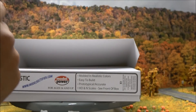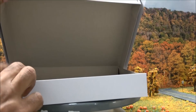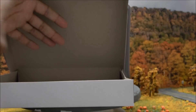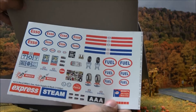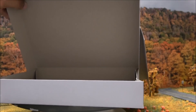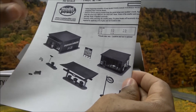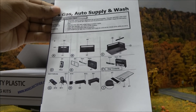It's easy to assemble — no painting required and it's easier to weather. You have the inserts for the windows, decals, fuel decals, the Michelin man, and the instructions sheet which shows you the different buildings and structures involved and how to begin putting them together.